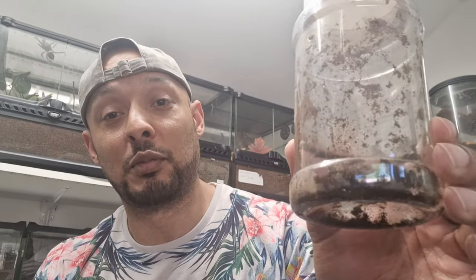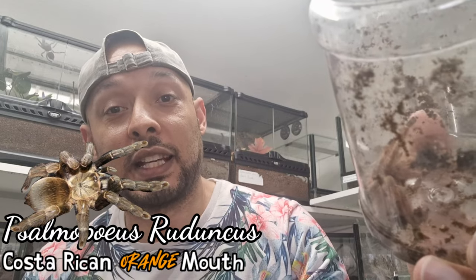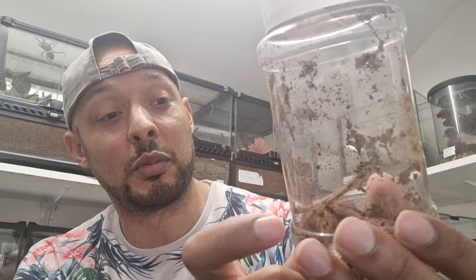I picked up one that I did have before that unfortunately perished due to a moult, as some of them do. It is in here at the bottom and I'm going to rehouse it. It is the Salmopeus Roduncus — the Costa Rican Orange Mouth if that's the correct common name. It's a confirmed female, stretched out possibly eight to ten centimetres.